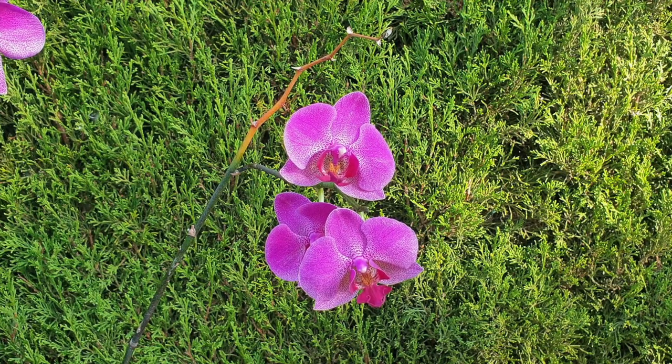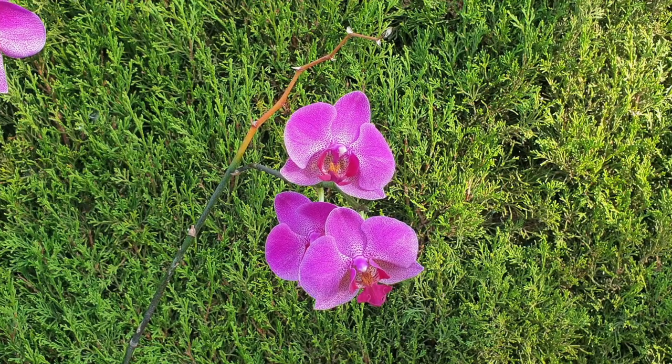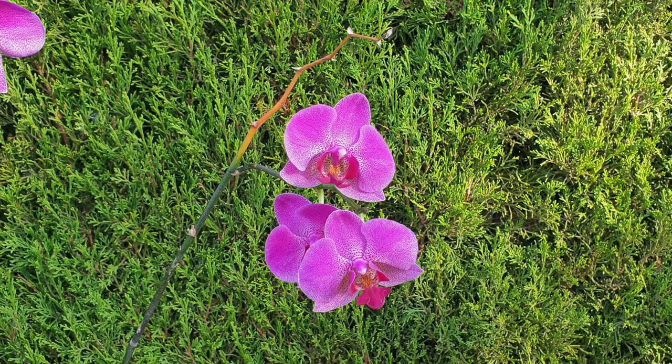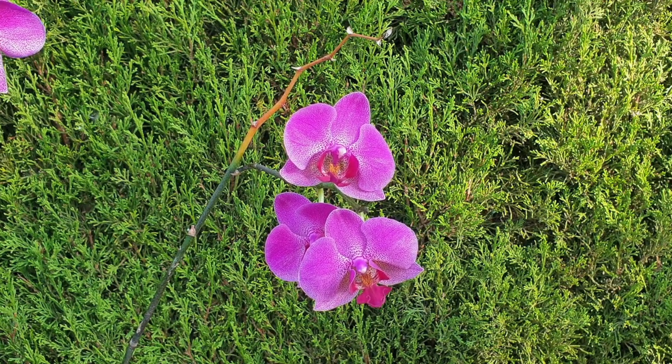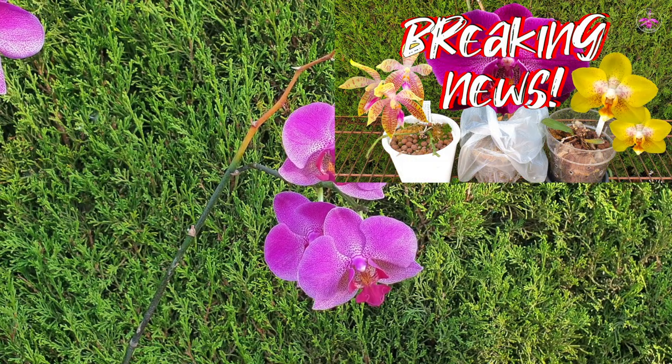Seeing as she was not in good condition when she arrived, you're probably wondering — this is a massive risk to the health of the orchid, exerting so much energy with the blooms. Why did you let this happen? I wanted to test the limits. I know I was risking it, but I wanted to know what this orchid was capable of. I'm really hoping that the original Insolence has that keiki and that keiki will do really well, and then we have two of them.